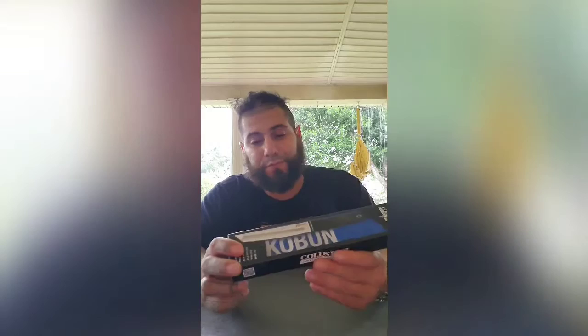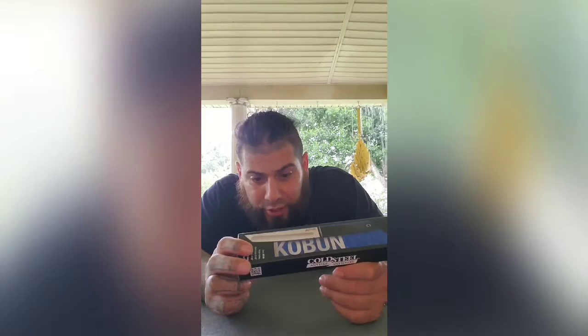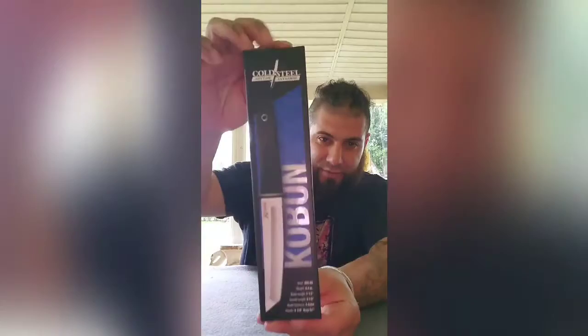Warning: this product can expose you to chemicals including nickel, which are known in the state of California to cause cancer and birth defects and other reproductive harm. I don't know how I feel about my reproductive organs coming to harm.